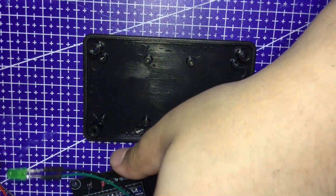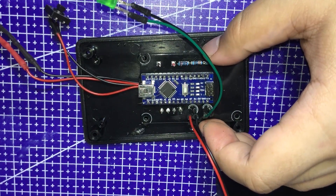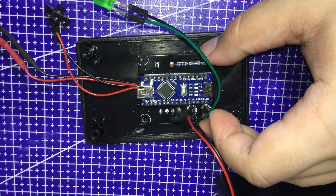Now we need to attach the PCB onto the bottom of the project box using hot glue. Well, basically just use hot glue on everything really.